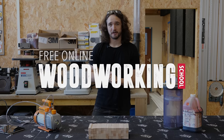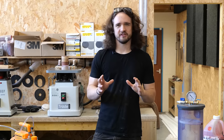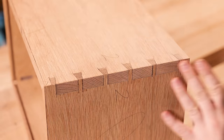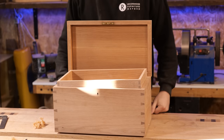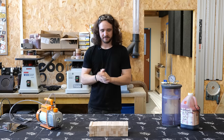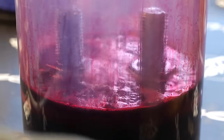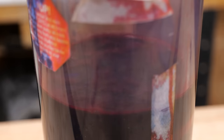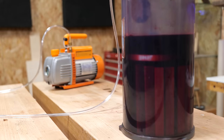Hello and welcome to the free online woodworking school. On this channel we normally do long form series based on hand tool woodworking making various woodworking projects, but in this video we're going to be doing something slightly different: stabilizing timber. I wanted to take this opportunity to walk you through the entire process, showing you how to do it, what sort of equipment you need.